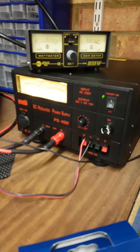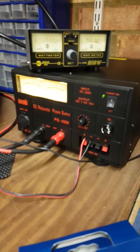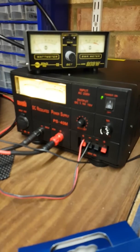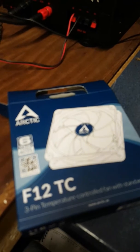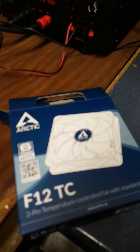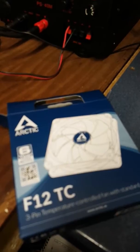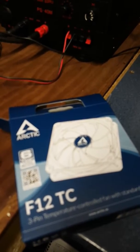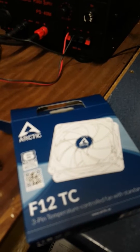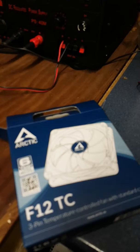My tuner mic was picking it up on an amateur radio setup, so I decided to fit this fan — the Arctic F12TC. It's temperature controlled, runs silently at low speed with 12 volts connected, and as soon as the temperature goes above 30-odd degrees the fan cuts in. It's about 50 percent less noisy.